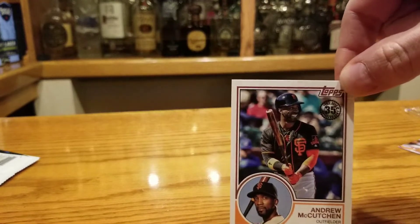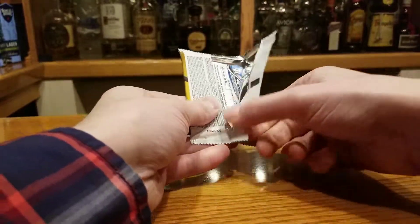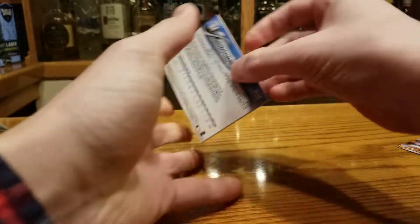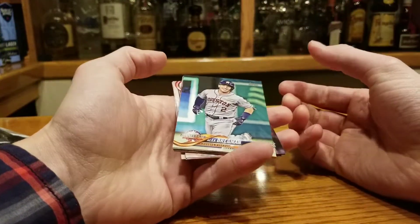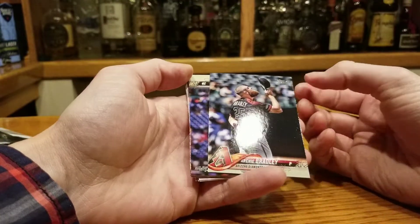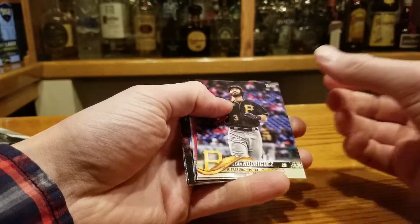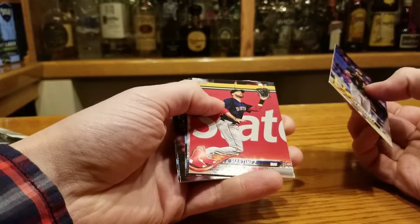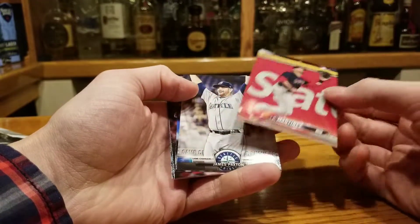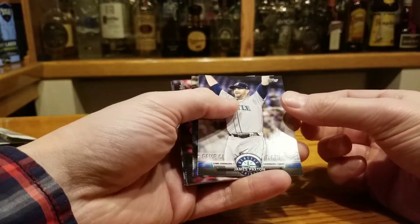McCutchen looks pretty excited — he's like, dude, I'm still getting paid 17 million a year but I suck. Bregman — I know someone who likes Alex Bregman, that's me. Look at the beard on Archie Bradley. Don't think he's as good as his beard though — his pedigree was good, but now he's just a reliever. We're from Boston, so this card will sell for something — at least 25 cents.